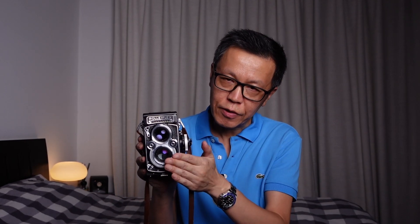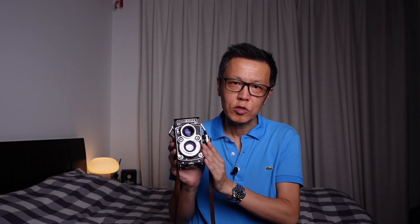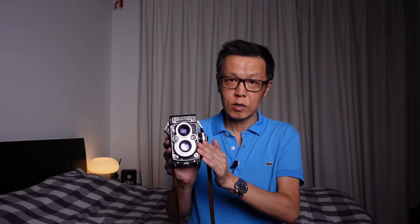There is something called parallax error — what happens is if you get very close, you're looking through the top viewing lens but the picture is being taken by the bottom taking lens. So if you're very close you may cut off the top of someone's head. However, all Rolleiflex cameras including the Rolleicord 5B have parallax error correction, so as you focus closer the framing adjusts to compensate, meaning you won't get too much of a problem even at close focusing distances.